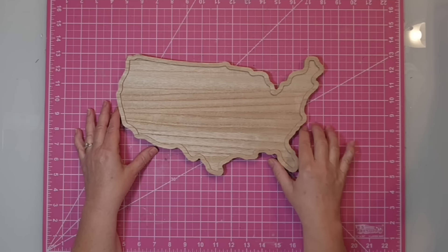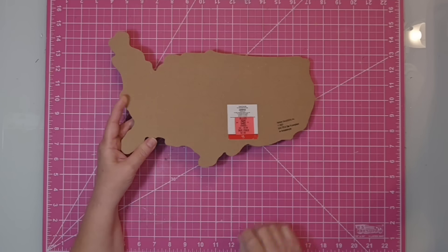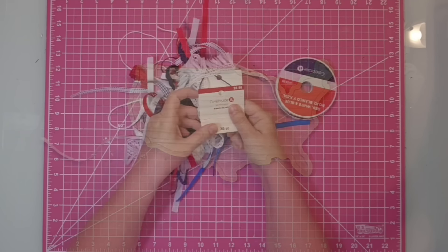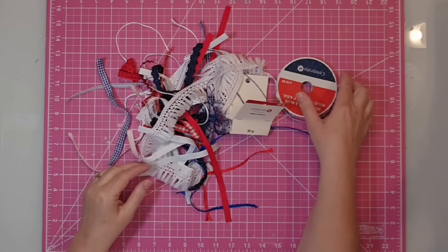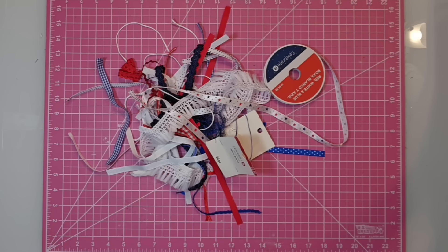Hey y'all, this is Kay. For this project, I'm going to be using this cutout of the United States. I got mine at Ollie's for $2 — it originally sold at Target for $5. I'm going to be using these ribbons that I got from Michael's. They come in this huge pack of cut ribbons with all shades of red, white, and blue, and I also have this one spool of ribbon from Michael's.